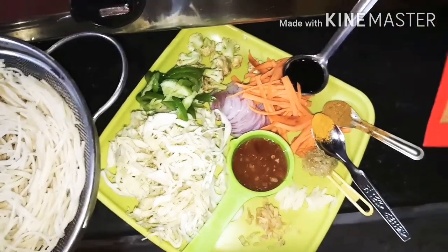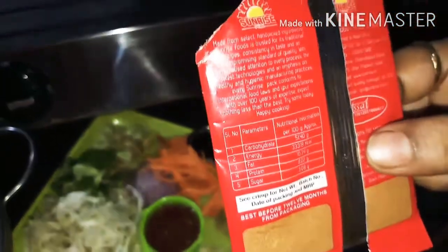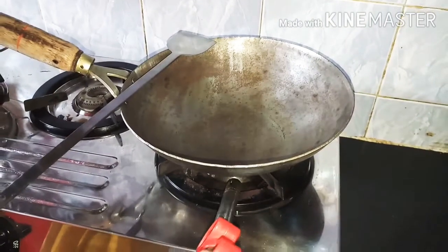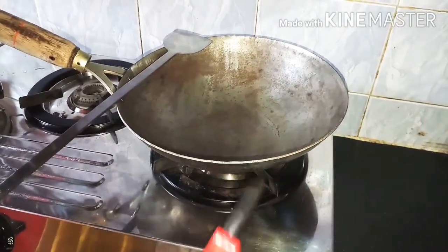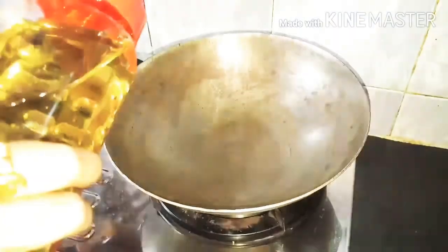Welcome back friends, welcome back to Mom's Cookbook. I will put the grill on. I'll add cooking oil.